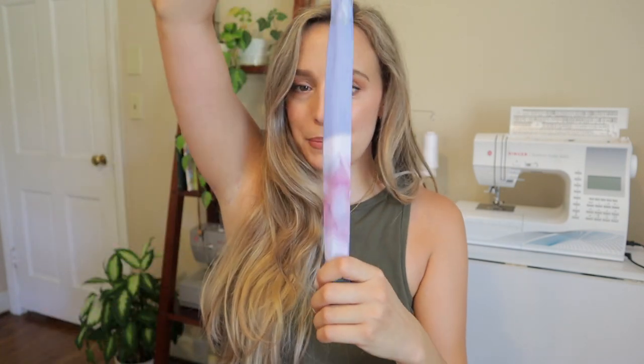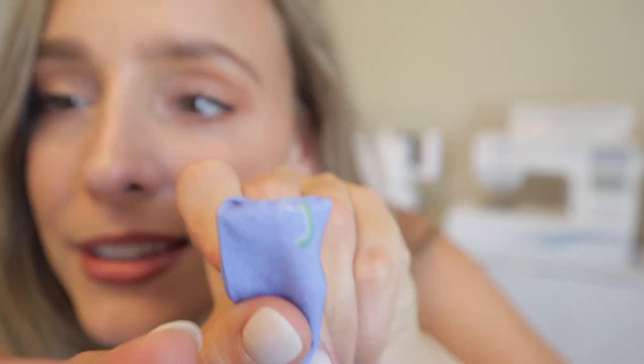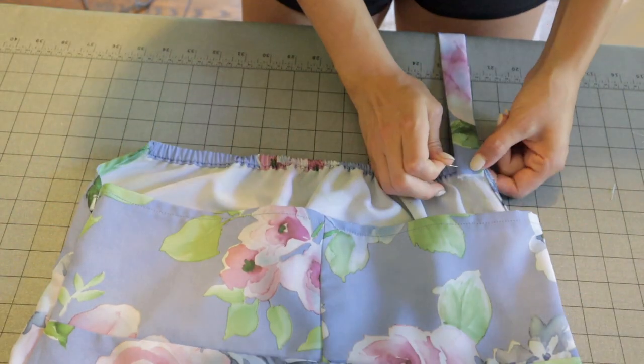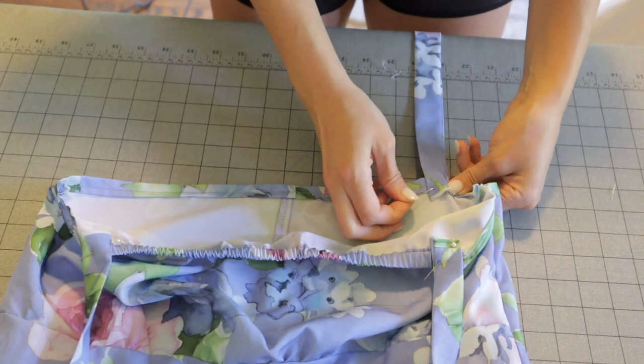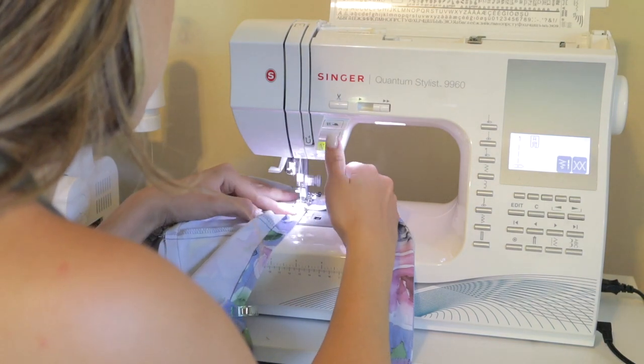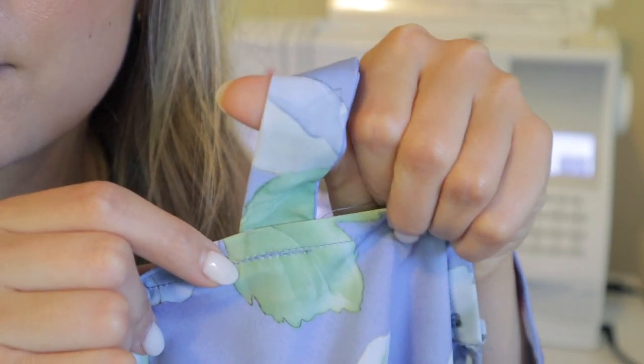Once you drop the needle out you have your strap. If you want to go the extra mile, poke the not-sharp end back through to push out the corners. I did poke a tiny hole — no one will ever know. Once that's done, I'm laying the straps onto my dress and top stitching them on, sewing back and forth a few times.